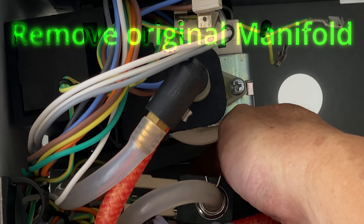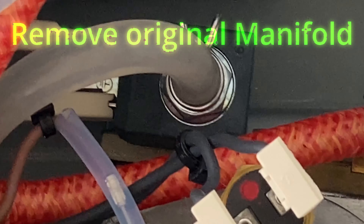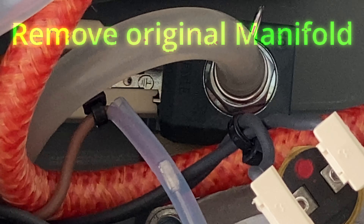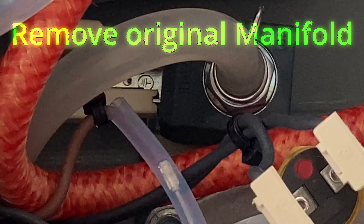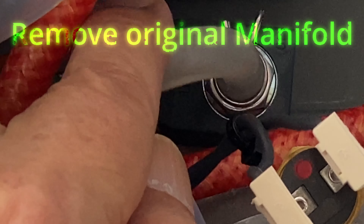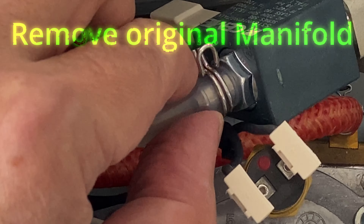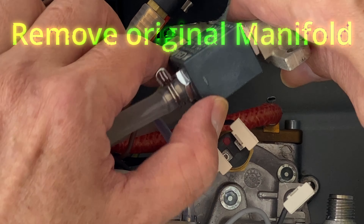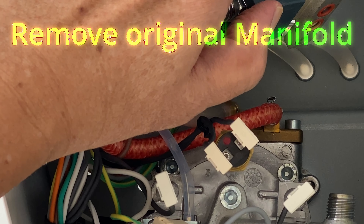As you will see later on, this is one of the more difficult parts of the modification process, mainly because of the concern about leakage. We have finally removed the original manifold — this is how it looks like. On the manifold you will find two holes which were used to screw on to the boiler, and you will also find the two red O-rings in it. Make sure not to lose them.